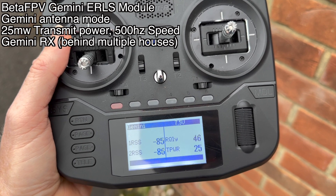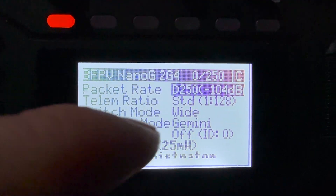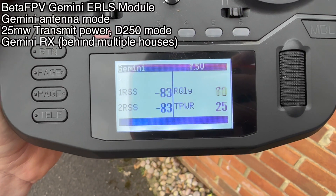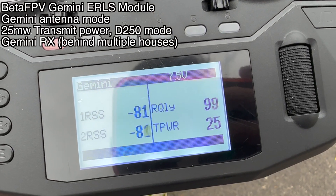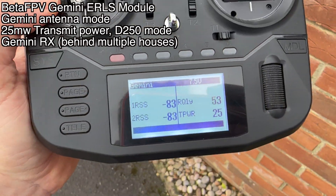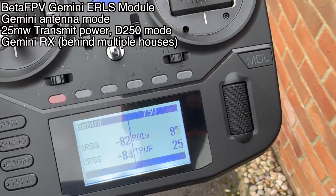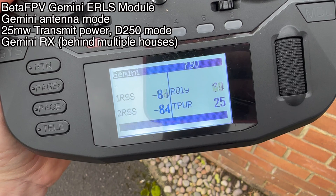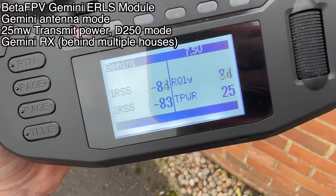But let's try one of the D modes — let's do D250. We get four times the chance of getting the packet through. So we're still in Gemini mode on both antenna and receiver, but now we're on D250. It's still jumping around an awful lot. If I just move a couple of steps, the link quality goes back up to 100, which is a bit spooky — it's just that I'm just here and it catches an extra bit. The RSSI DBM values for the two antennas are pretty much the same, but the link quality is changing.